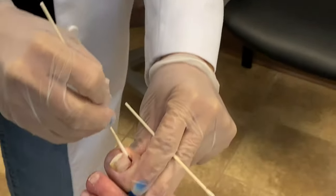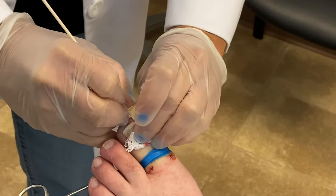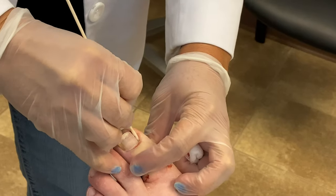Once the nails grow in a certain pattern, they tend to just continue to grow in that same pattern. So the nail could possibly re-ingrow and become inflamed again.